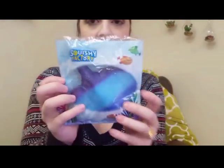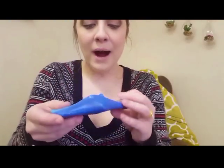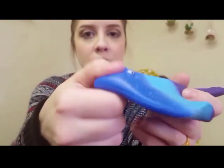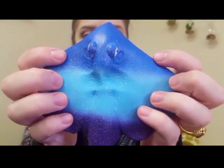The next squishy is by Squishy Factory and it looks like a stingray. Who lives in a pineapple under the sea?! This is the cutest animal squishy I believe I've ever seen. It smells so good — like grapes or bubble gum. It's pretty thin but still has a super satisfying squish.